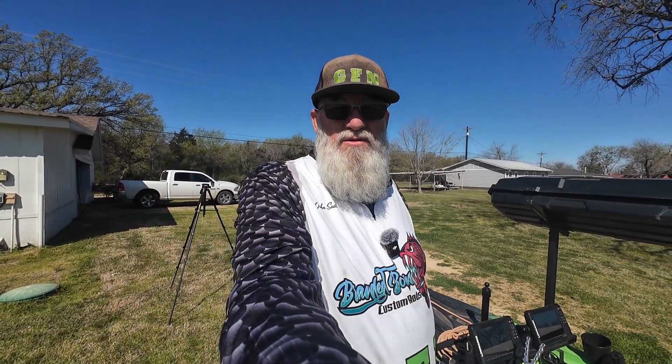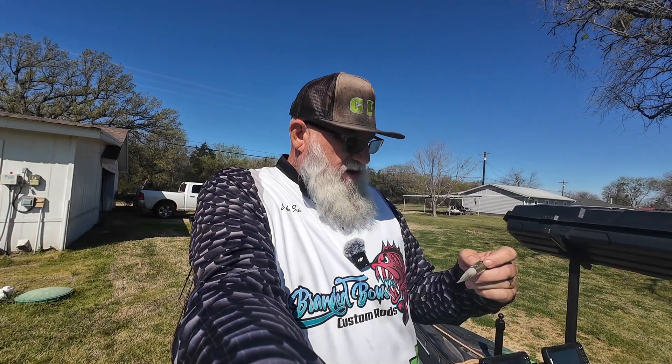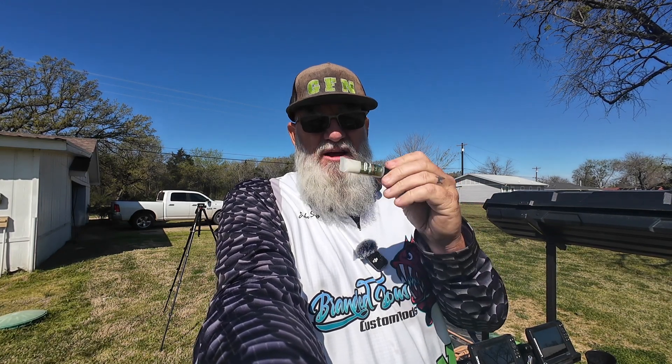Sometimes I get questions about what type of baits I use with my live sonar. I throw the same kind of baits I always do — soft plastics, chatter baits, jerk baits, crank baits, spinner baits, spoons, you name it. The only thing I occasionally add: I bought some bait pop, and it actually works. It's scented and stays on your bait pretty good. I especially like it with small stuff like a 32nd or 16th-ounce crappie jig — you can put a little bait pop on there and it will help light it up. I have noticed that if I put that on there, I can see my bait a little further than 60 feet.